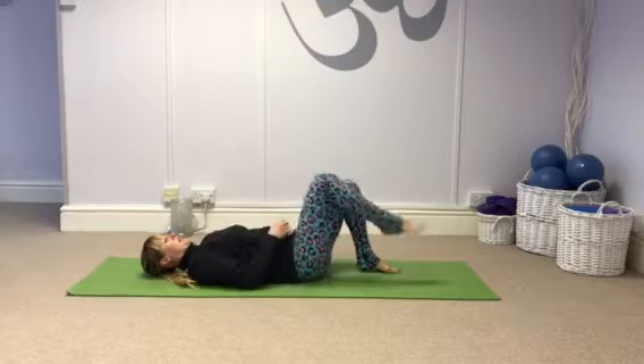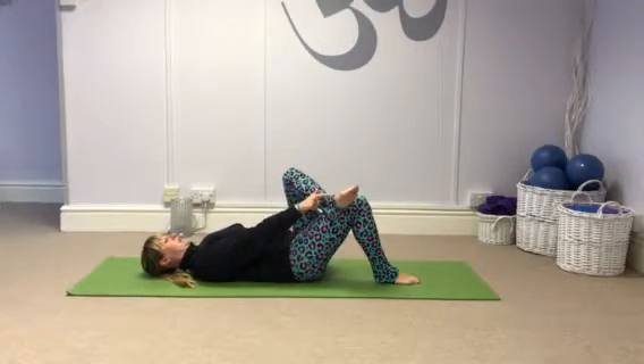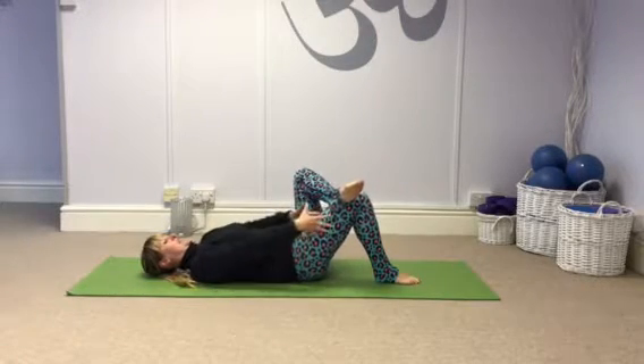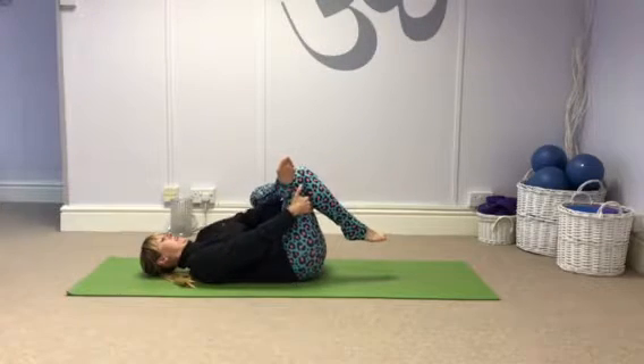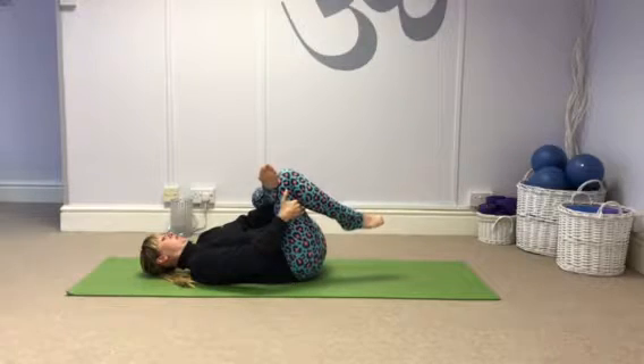I'll show you on the other side as well. The left leg comes across — you can see my foot is just above the knee, left knee out to the side. Take hold behind the right leg, block that left knee with the elbow and then pull towards you.